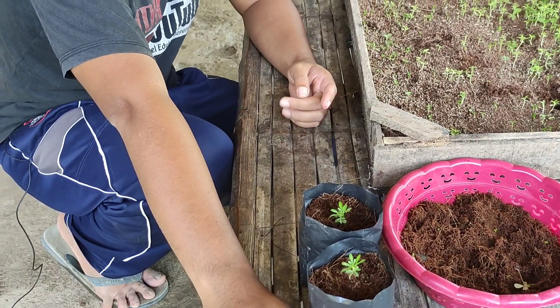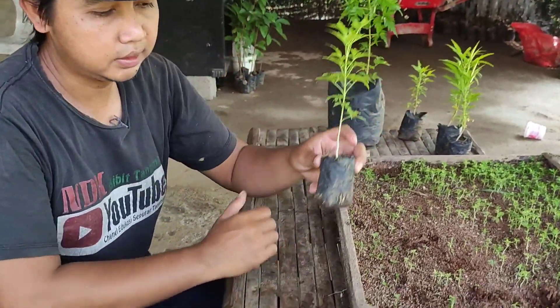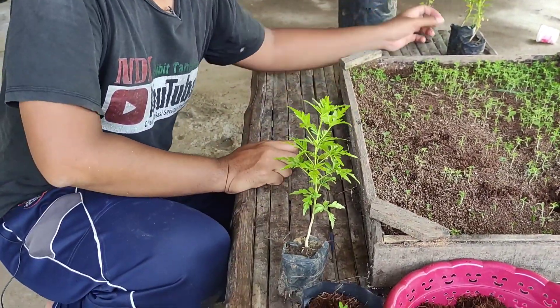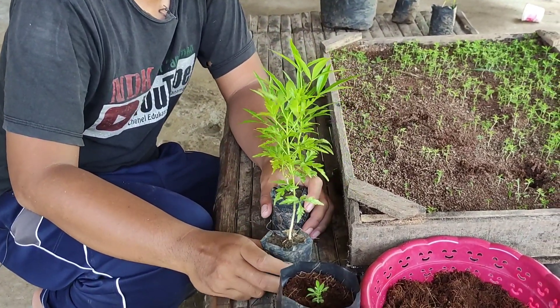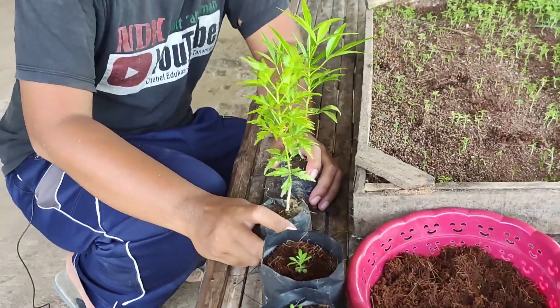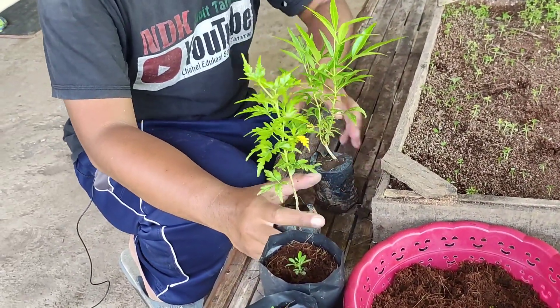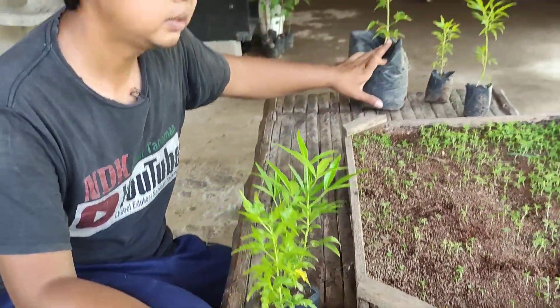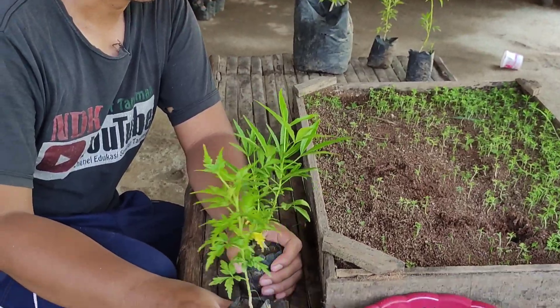Setelah umur kira-kira 1 bulan, nanti akan seperti ini. Ini hasilnya 1 bulan. Kalau sudah seperti ini, kawan-kawan, bisa langsung ditempatkan di tempat yang panas, bisa langsung ditanam di tanah juga bisa. Atau nunggu yang besar seperti ini, ataupun masih disemai dulu di tempat yang panas, sudah bisa.